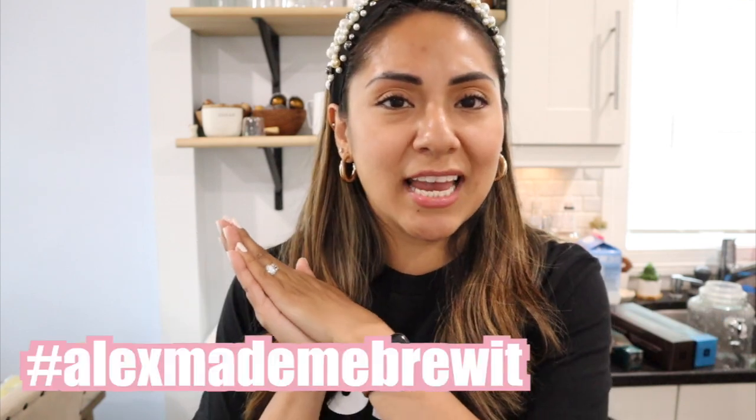Before you go, I wanted to share my shirt — it says 'Just Brew It.' I found it on Etsy. They sent me the wrong color but told me to keep it while they send the white one I really wanted. It has that Nike feel but says 'Just Brew It.' I also wanted to start a hashtag: #AlexMadeMeBrewIt — so when you tag me on Instagram, use that hashtag too. That's it for today — thank you for watching, see you in the next one, bye!